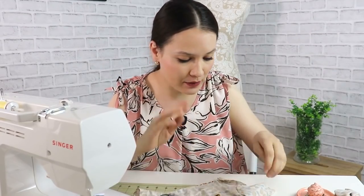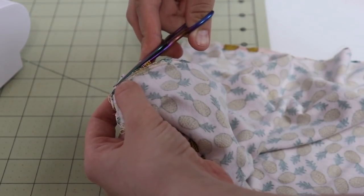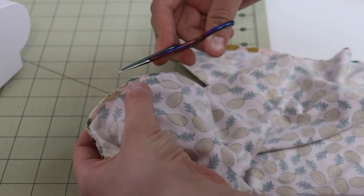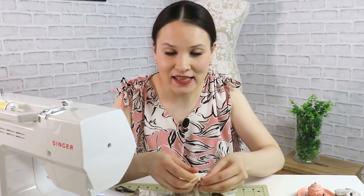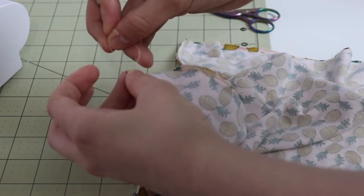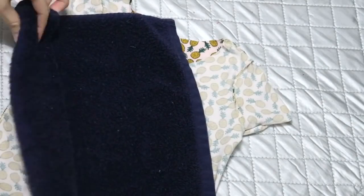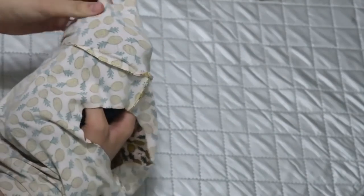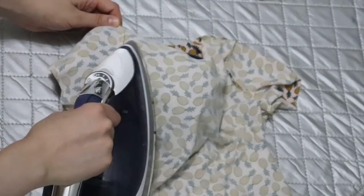Now that the sleeves are attached, there are three things to do before moving on to the finishing touches. Number one: if you have any seam allowances that are a tad uneven, go ahead and even them out — just make sure you don't cut through the stitches. Number two: tie all loose threads in a neat knot, then give it a really good press. If you attached sleeves in the round and have difficulty pressing the seams, you can fold a towel, place it inside the sleeve, and press — it works just as good.